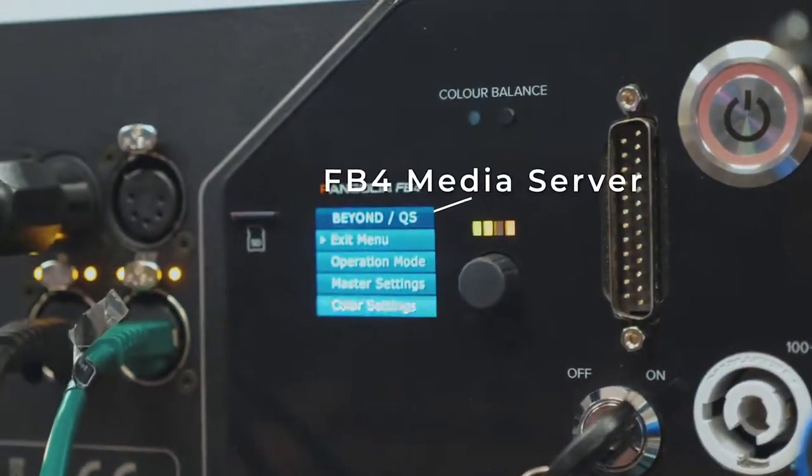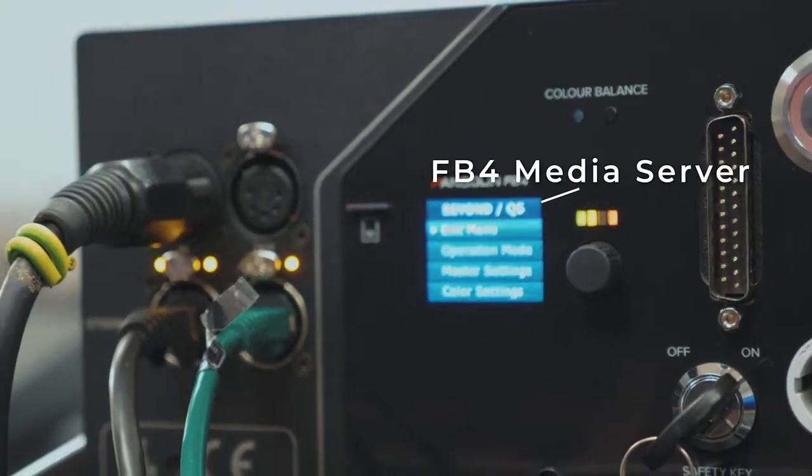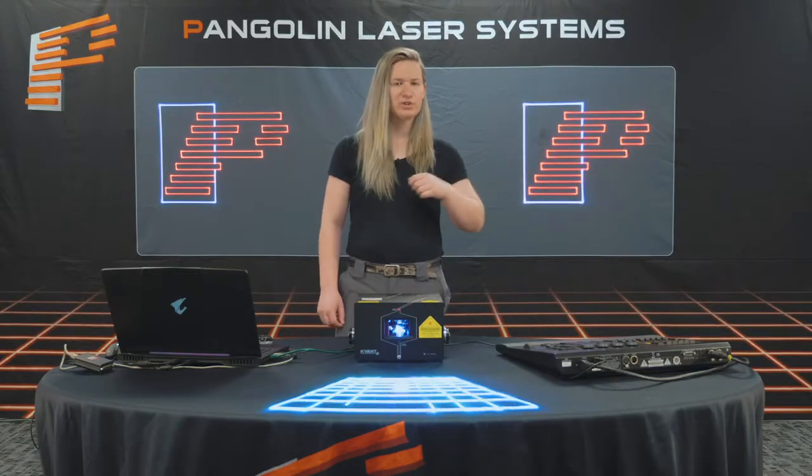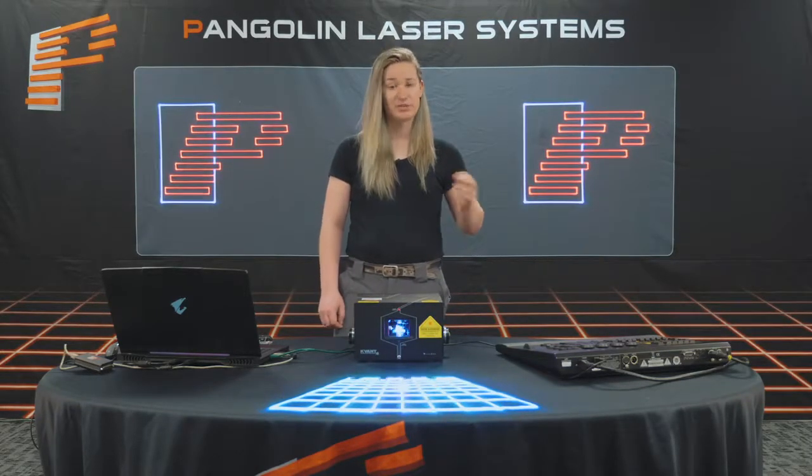Moving on to the back of the laser, we can immediately identify that we are using an FB4 laser projector. In most cases, you'll find a laser that is controlled by either ILDA, DMX, or FB4.